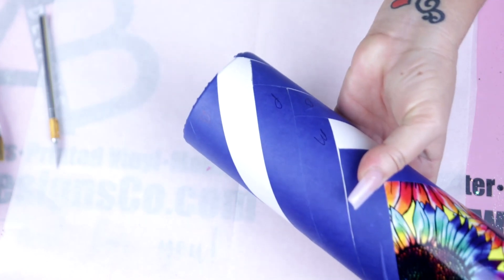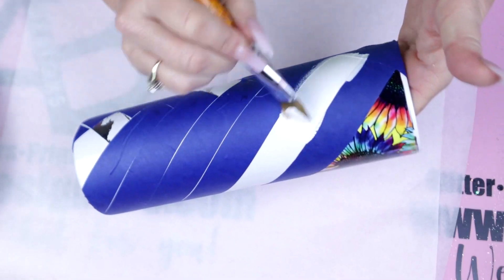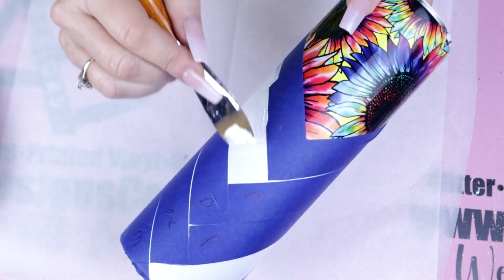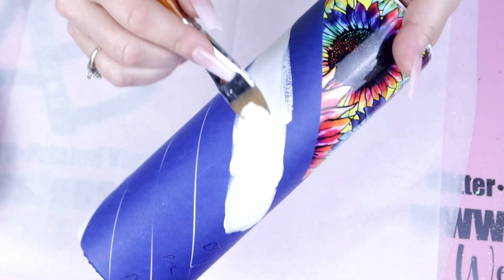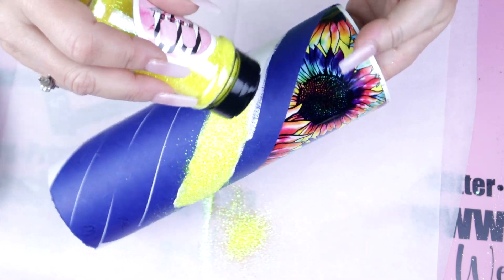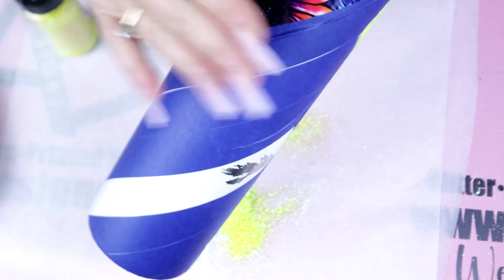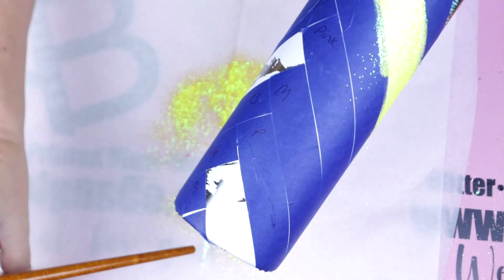I do want to mention that once I was painting in my sections and glittering them, I did not seal after each glitter coat. I just kept going until the entire tumbler was completed and fully glittered, and then I sealed the entire tumbler twice. Sealing the glitter with the clear seal from Rust-Oleum will help lock in and control those glitters so that when you get ready for your first coat of epoxy, it doesn't contaminate other sections and the glitter stays in place.